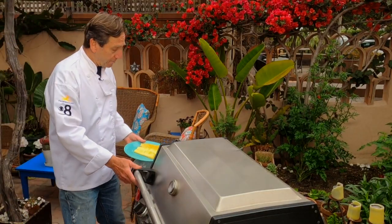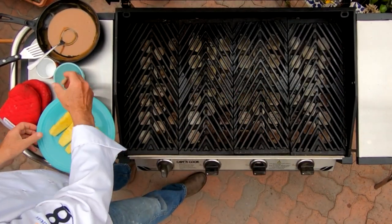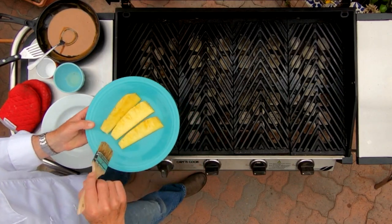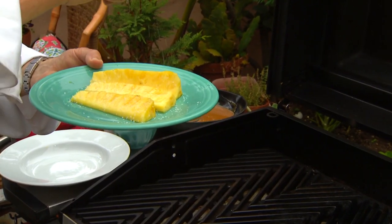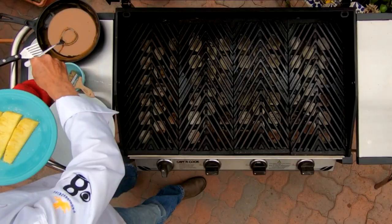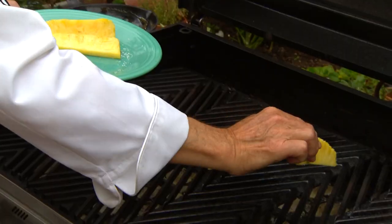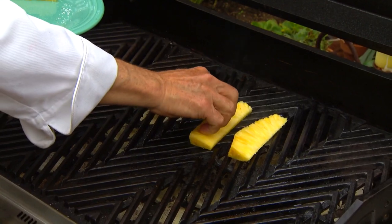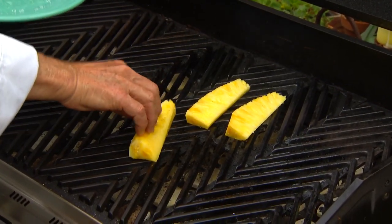I preheated the grill and I've got it as hot as it possibly can be. It's already clean, and I'm just going to take my pineapple and brush it lightly with a little bit of oil. And then I know this is counter-intuitive, but we're going to sprinkle a little kosher salt on the top. The grill is already ready to go — I've already treated it with a little oil, and we're just searing this, just kind of marking it. Give it a little press on there so it gets some nice grill marks.